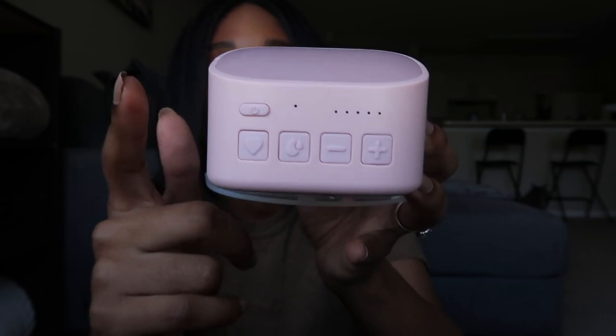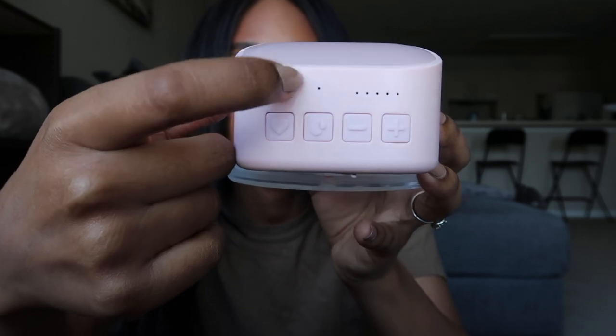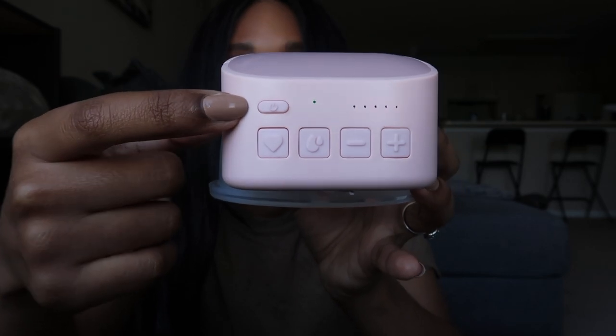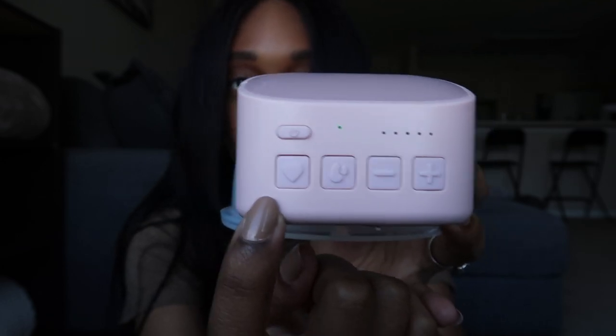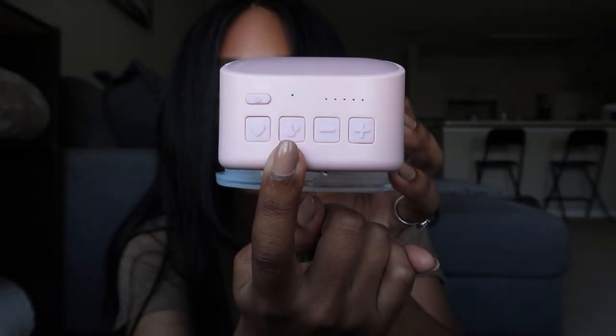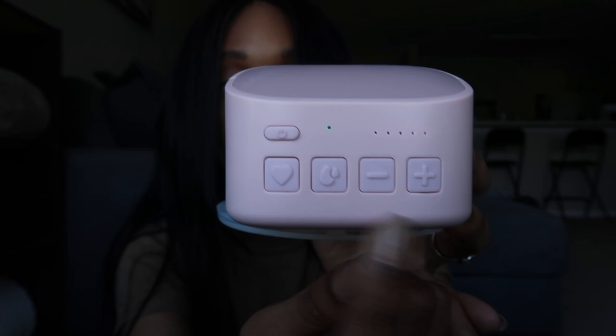This is the control panel for the whole breast pump. This is the battery indicator — when the light is green it means it's working, and when it's red it means it's going to die. This is your on and off button, this is your level indicator, this heart is your massage button, this one is your expression button, and these control how high or low you'd like the suction to go.